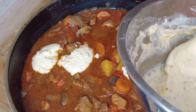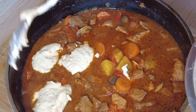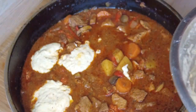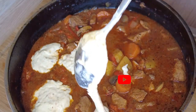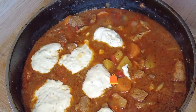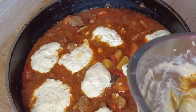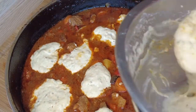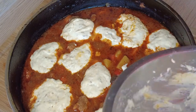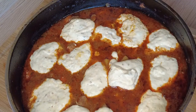Dip the spoon in the gravy and this will allow the batter to slide off the spoon much easier. Scoop all the dumpling batter into your goulash. Cover and place back into the oven. This process to cook the goulash thoroughly will take approximately 15 to 20 minutes.